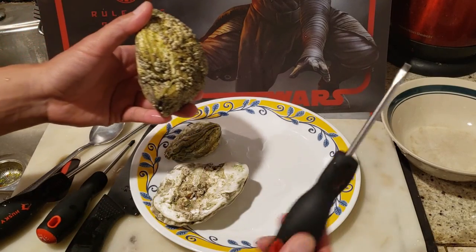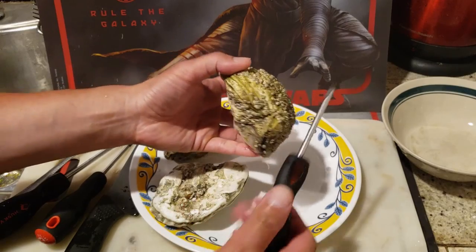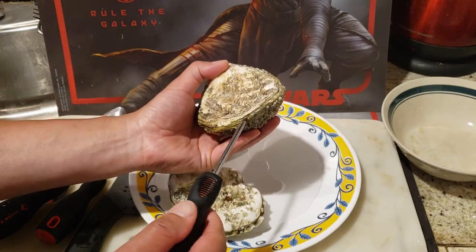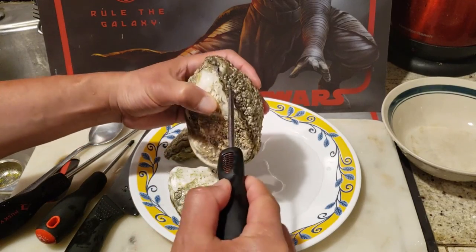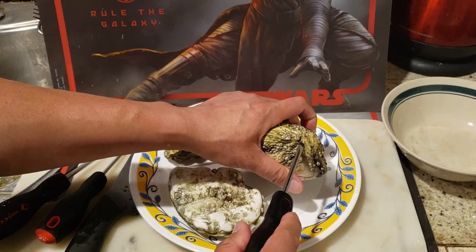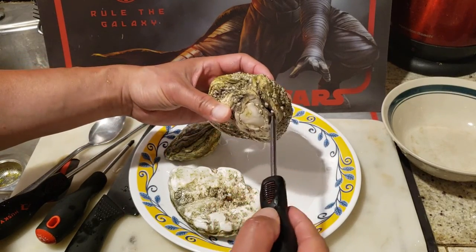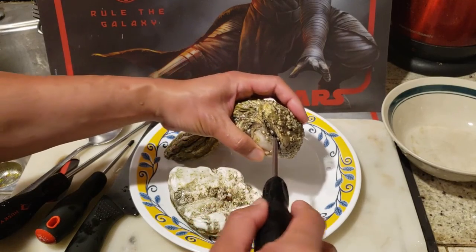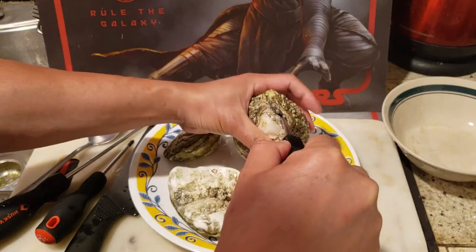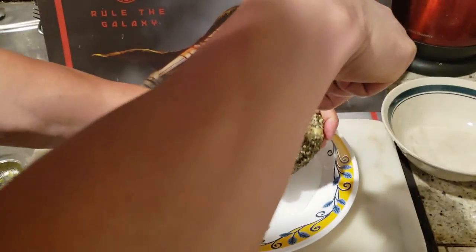I'm going to simply use this flathead screwdriver right here and start with the big one. By the way, shuck means to peel — shuck, not chuck, S-H-U-C-K. I'm going to find the rear end of the oyster with an opening, like this one right here. See that? We want to insert the screwdriver in here so it doesn't slip, and then apply some force.